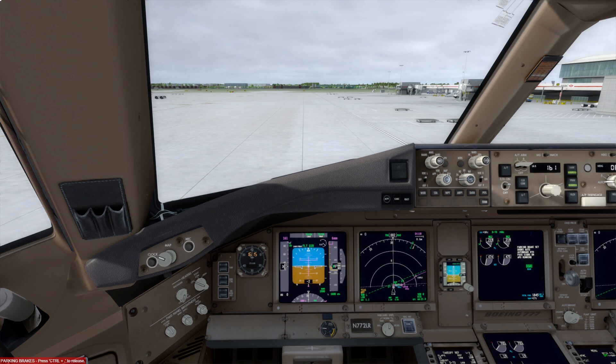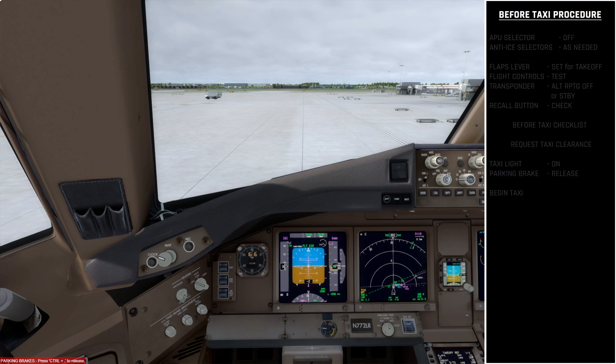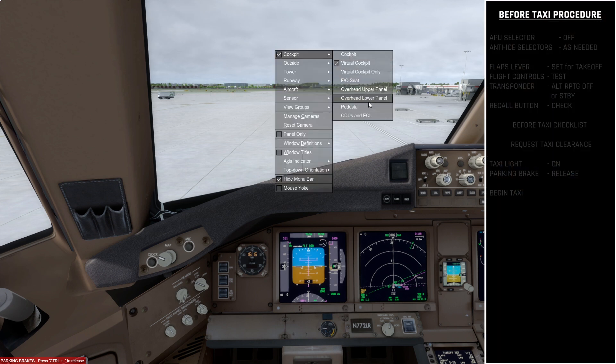Hello, do4911 here. Today we are going to start taxiing the PMDG Boeing 777. The first procedure we're going to look at is the before taxi procedure. In the last video we pushed back from the gate onto the taxiway, and although my miscalculation means we're not quite on the taxiway centerline, we are now ready to taxi.